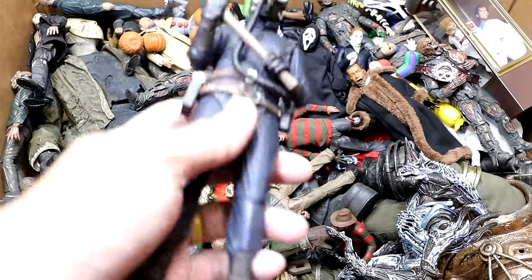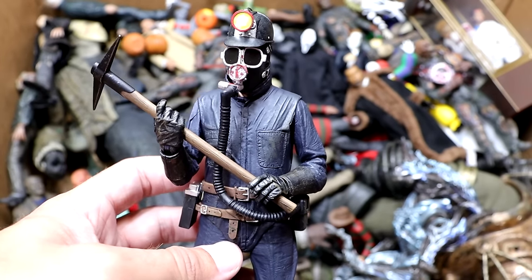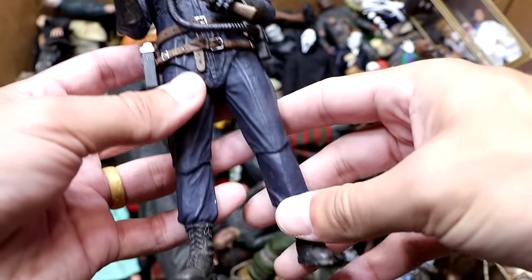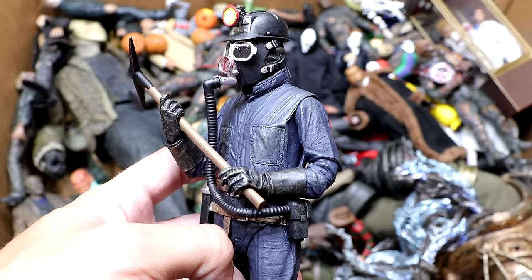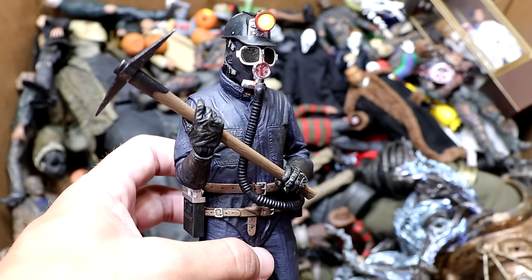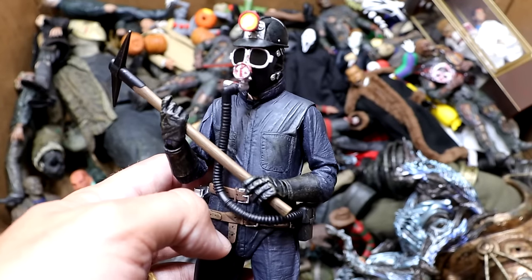Next up is another new figure — we have the Ultimate Miner from My Bloody Valentine. Not going to get into spoilers, but this figure is very badass. The mask is actually removable and you have his pickaxe. He's pretty standard-looking but still menacing. He looks so good with his mask on — just so menacing — and the fact that the mask can come off and there's some stuff underneath makes it really badass.